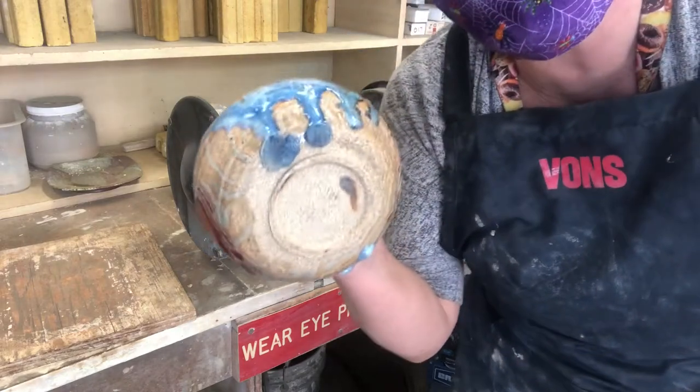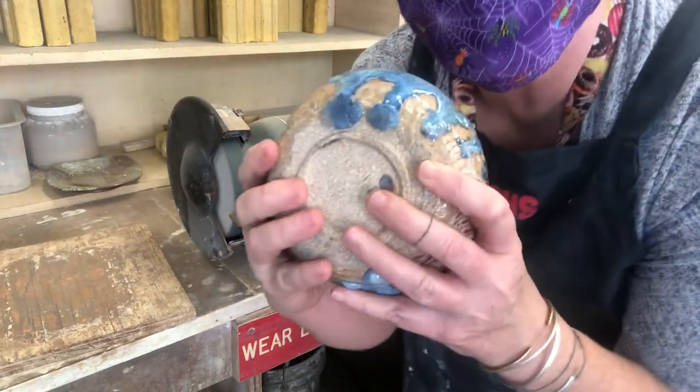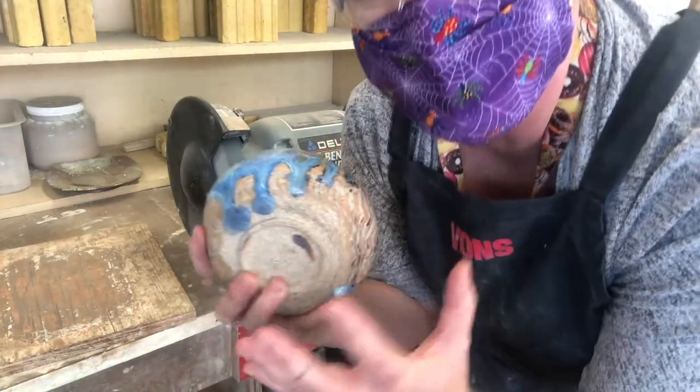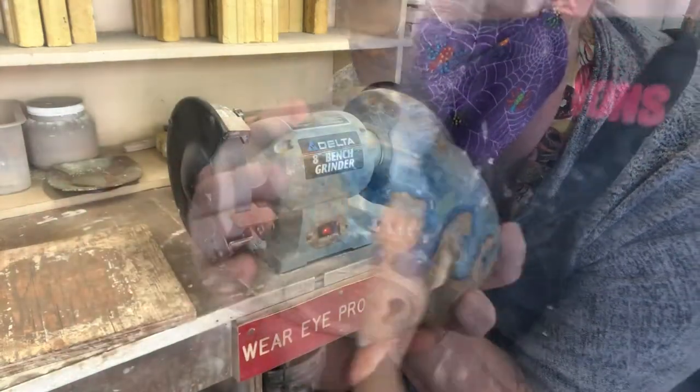I'm going to take this pot with this drip and I'm going to push it into the grinder. It feels like it wants to grab the pot and throw it out of your hand. You have to hold it really firmly. Watch your fingers.